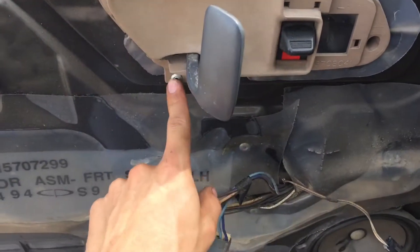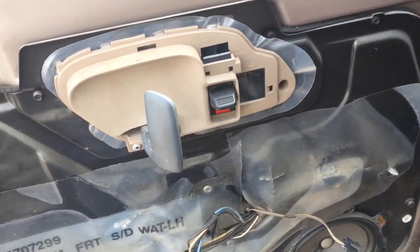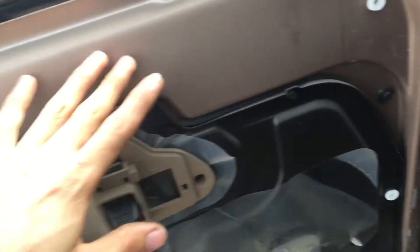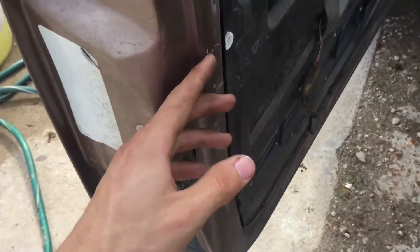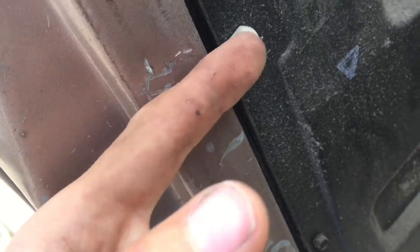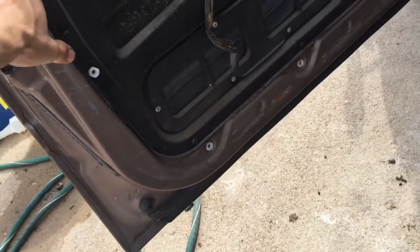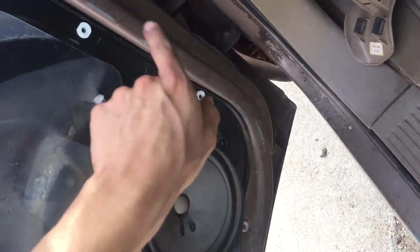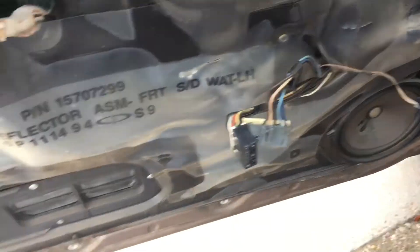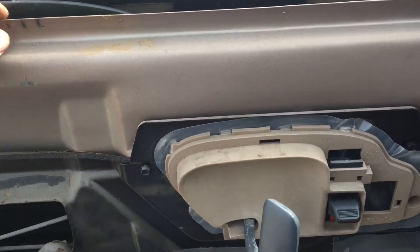I took it off and it's all exposed. It's a rivet that holds it in — plan is to put another rivet back. On the bottom of this side of the door there are four pins: one, two, three, four. On the other side there's one, two, and then a third one up top. Once you get that pried off, it's loose up top, just lift it up and bring it out.